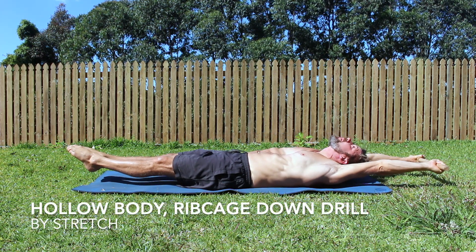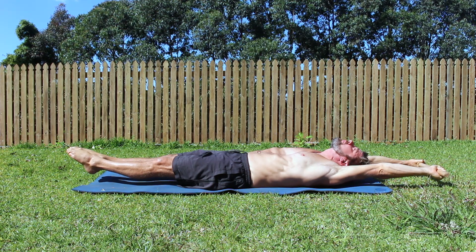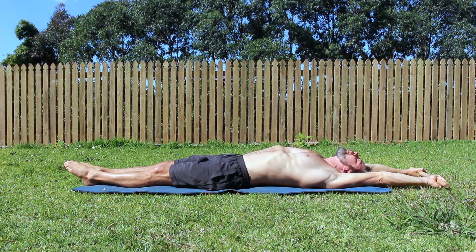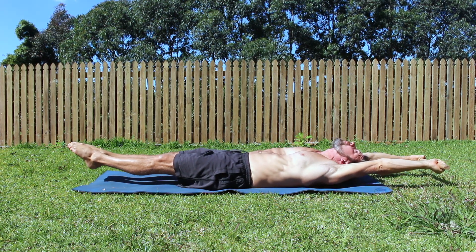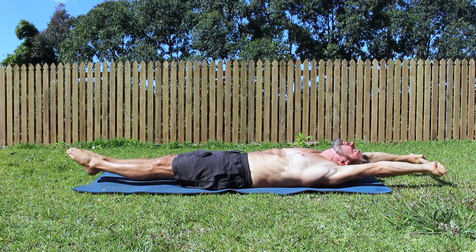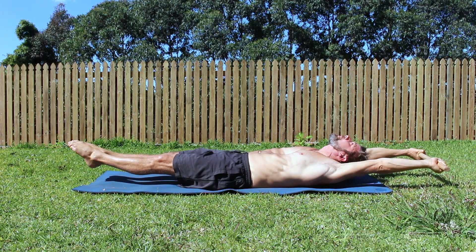Hollow Body Ribcage Down Drill. The Hollow Body Ribcage Down Drill is useful for improving awareness in the handstand. It's common to see a banana handstand with the ribcage sticking out due to limited awareness and/or mobility issues. The Hollow Body Ribcage Down Drill can help improve ribcage awareness.